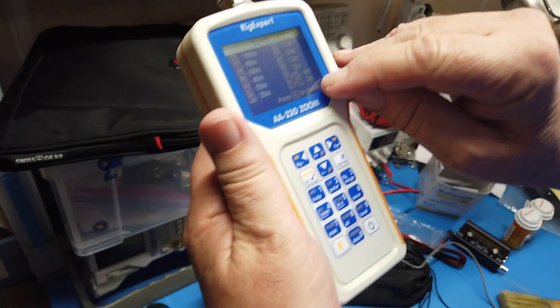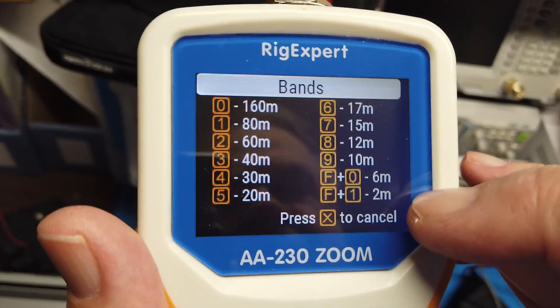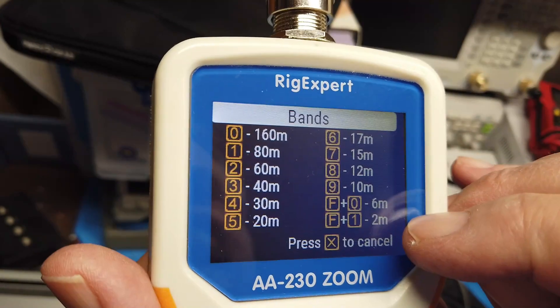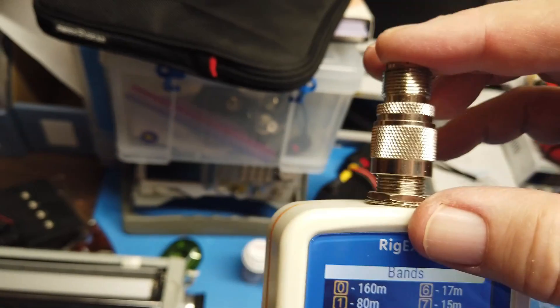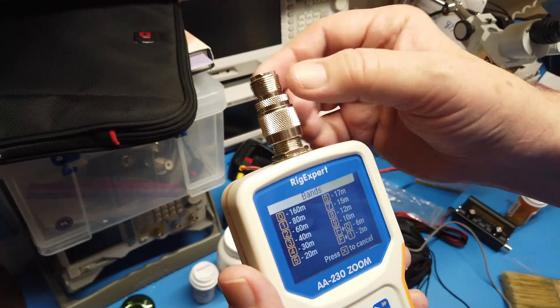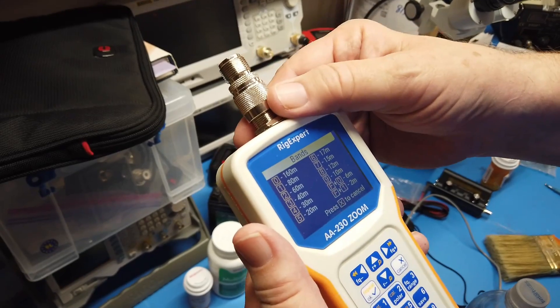Okay, now this thing goes up to 2 meters — you can see that: 2 meters, 6 meters, 2 meters. The problem is that when you get up into 70 centimeters, the connector up here is a significant fraction of the wavelength, and so it becomes very hard to get an accurate reading on 70 centimeters.